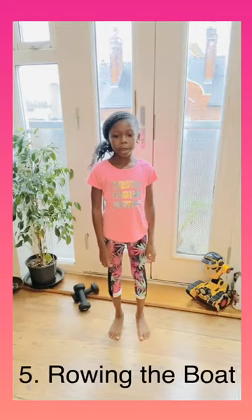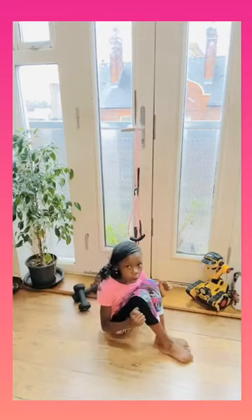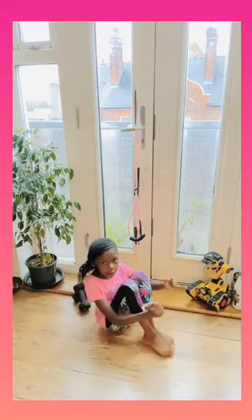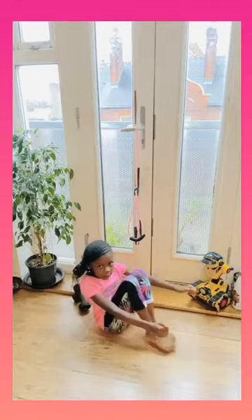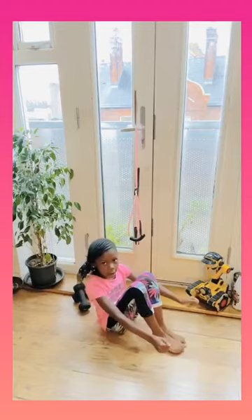Okay, the fifth one will be rowing the boat. So we're going to sit down and we're going to straighten our legs and bend them 10 times. Okay let's go. 1, 2, 3, 4, 5, 6, 7, 8, 9 and 10.